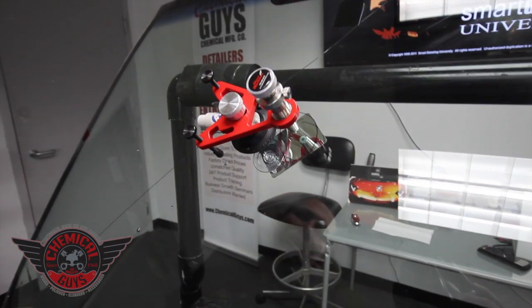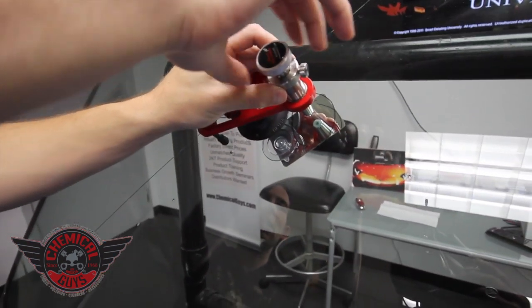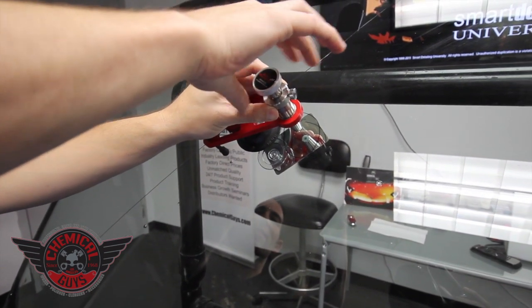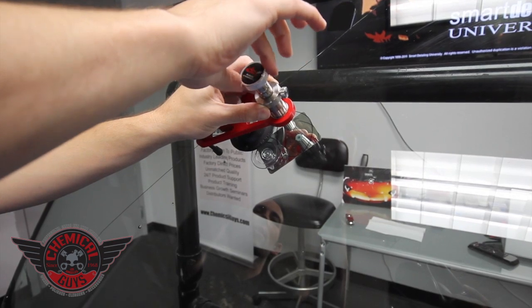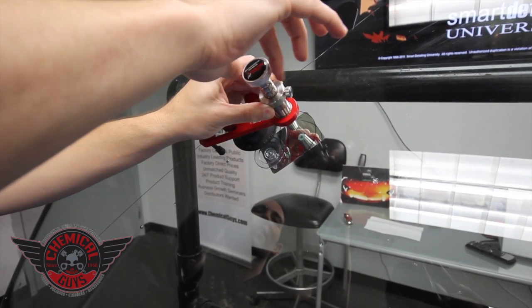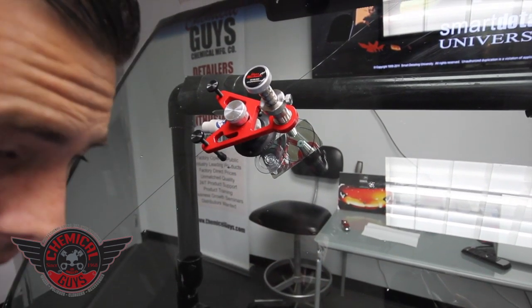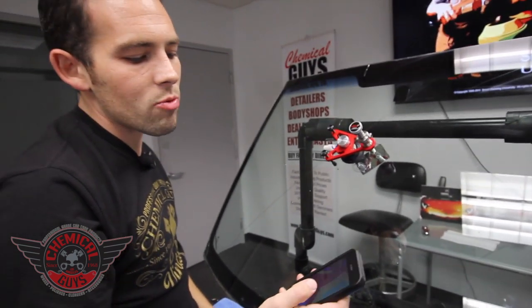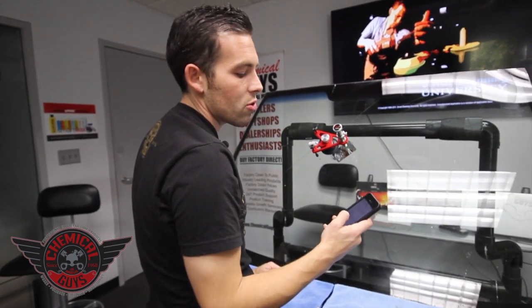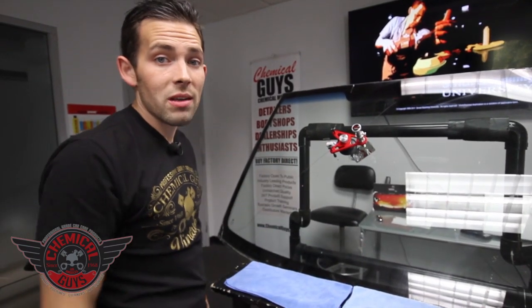The first step is to suck out the air. Hold the housing and twist up the injector — this sucks out all of the air trapped inside the windshield so the resin can go right in. There is a two-minute timer wait, so start your timer and let the cycle run through, then we'll do the next step.